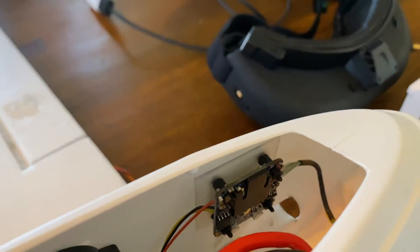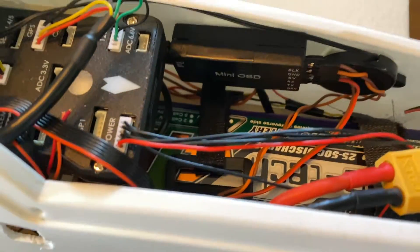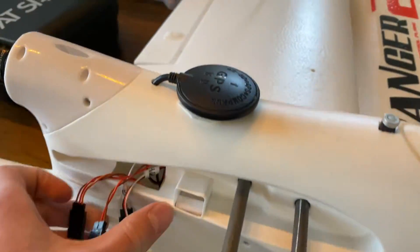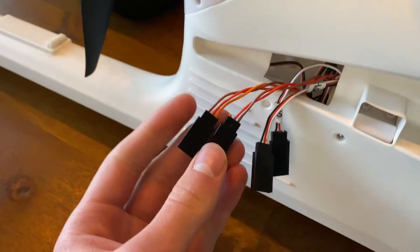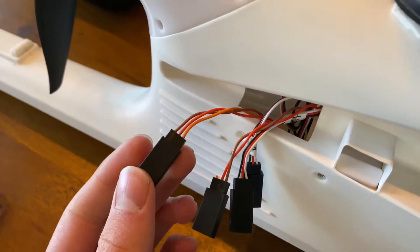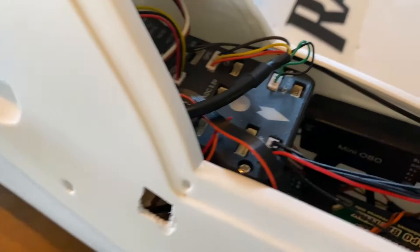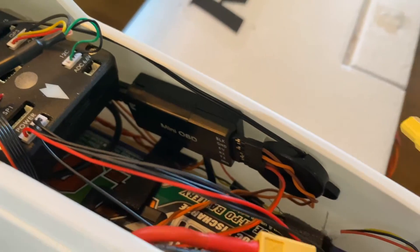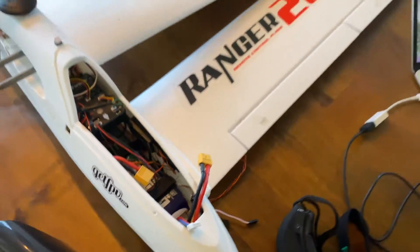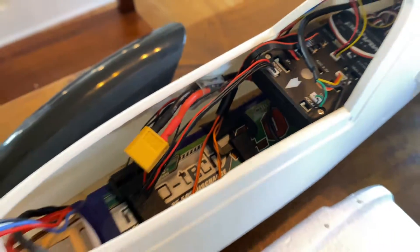You can see those three cables coming off the RunCam going into the Minim OSD, which then goes back with a couple of servo extension cables added. One cable is the video input from the RunCam, and the other is power that I soldered directly to the XT60 off the ESC, which is connected to the Pixhawk power distribution board.